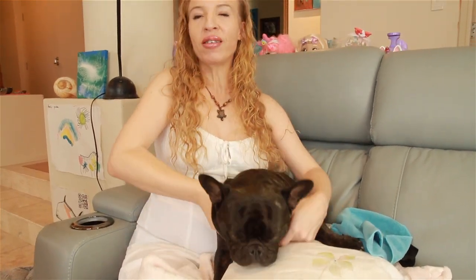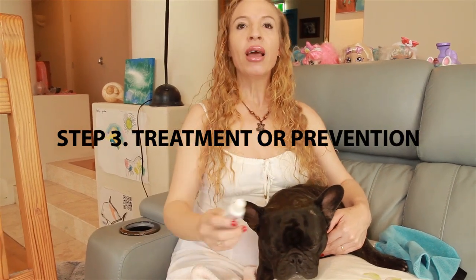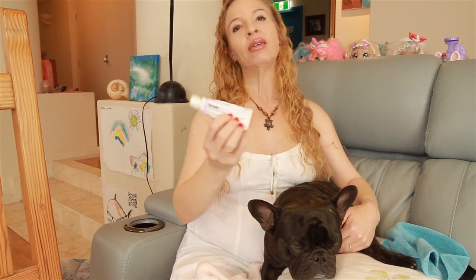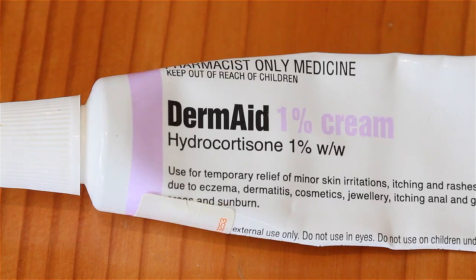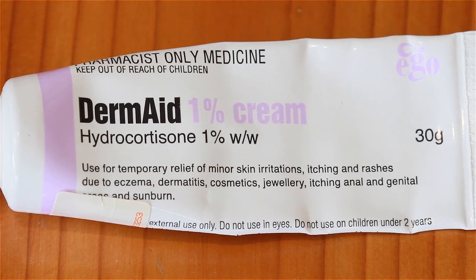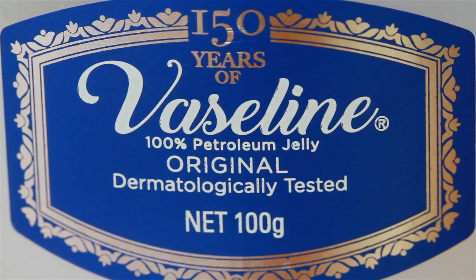Now the third step is treatment or prevention. If the fold is a little bit inflamed you can use a mild steroid cream like this one. You can pick up a mild hydrocortisone cream over the counter at the pharmacy — just use it once per day till the inflammation dies down. If the fold is not inflamed you can just gently moisturize his folds using Vaseline.